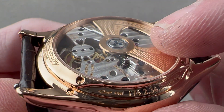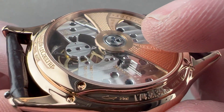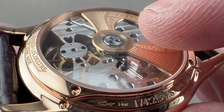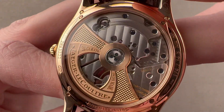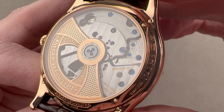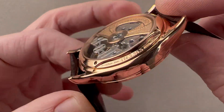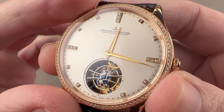The movement bridges are beveled — most visible from an angle — likely started mechanically but finished by hand to create a mirrored bevel. We have engine turning on the base plate, satination on the wheels, and both circular and linear Côte de Genève on the reverse side. All of this is water-resistant to an impressive 50 meters, exceeding the dress watch standard of 30, and the watch has passed JLC's Master 1,000 Hours Control.